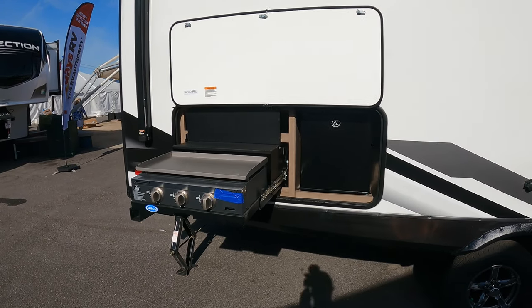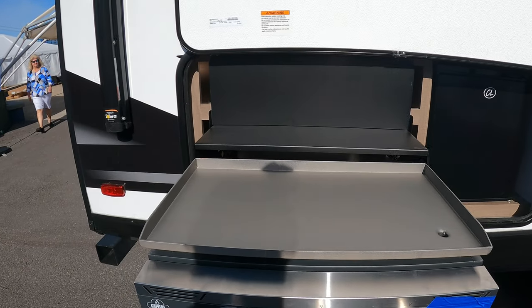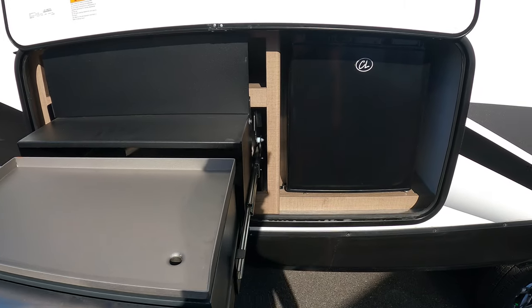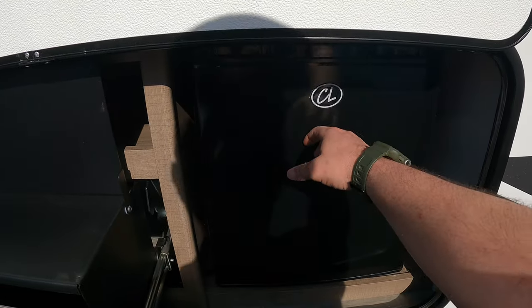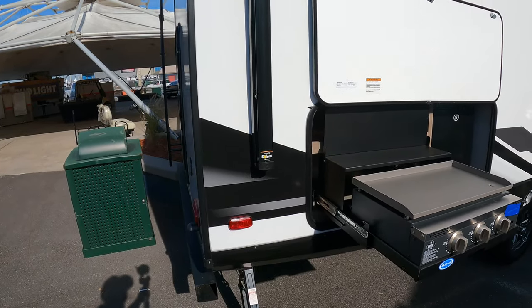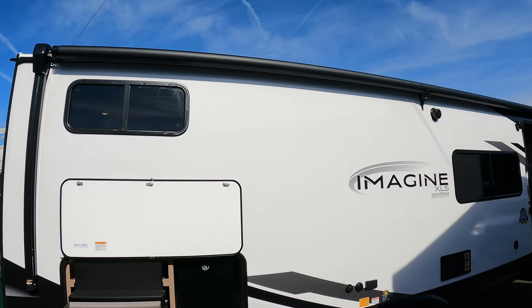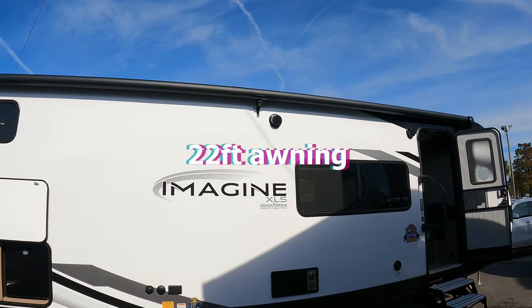Griddles — I love that they do this instead of the stove top. This one is about 23 inches, a pretty big griddle. Got your little fridge out here. It's awning length — I'll put the awning length up on the screen. It is a huge awning, especially for this size unit. This thing is 29 feet 11 inches, so that's got to be close to a 22-foot awning.